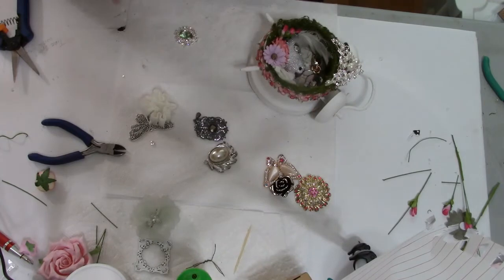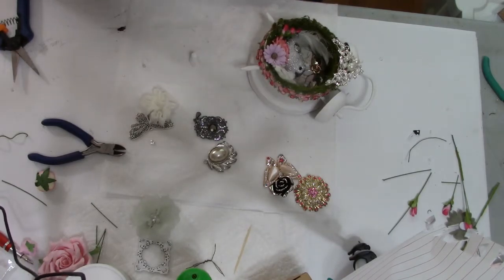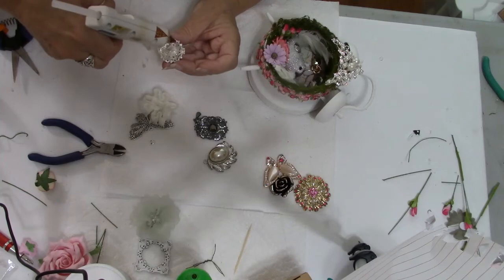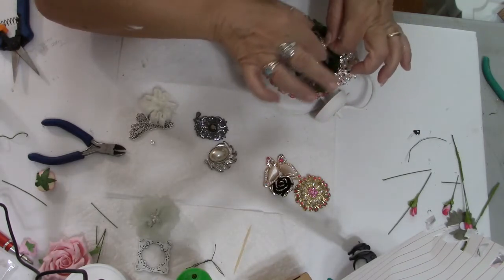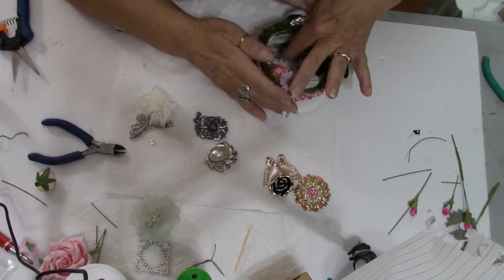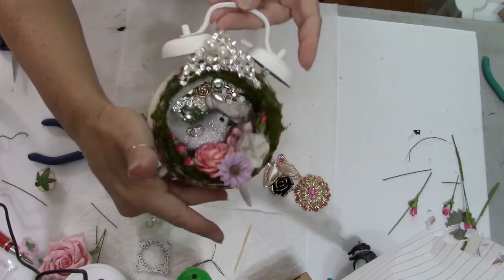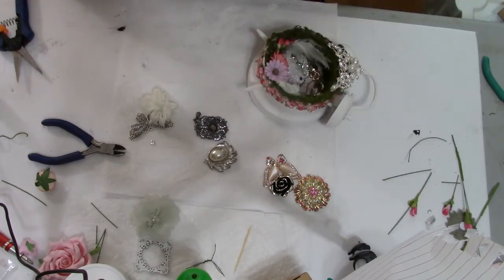I have one more spot that I want to fill on the inside of this, and I think I'm going to use this pretty blingy piece here. What I'm doing is using a little E6000, and then I'm going to put a couple of dots of hot glue — not really to glue it down permanently, but to give it time for the E6000 to cure. That hot glue sticks it down for now, and the E6000 sticks it down for good — that's kind of the way I look at it. I put that other little piece in there, and I think it looks very pretty. Everything else that's going on is going to the outside of this piece.